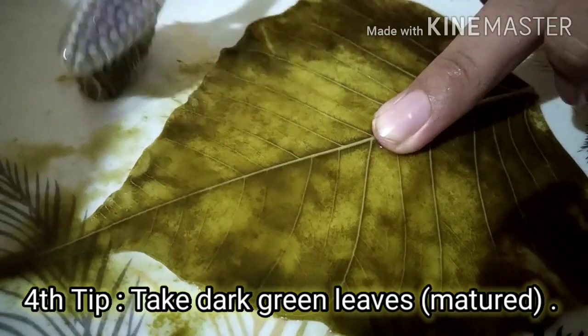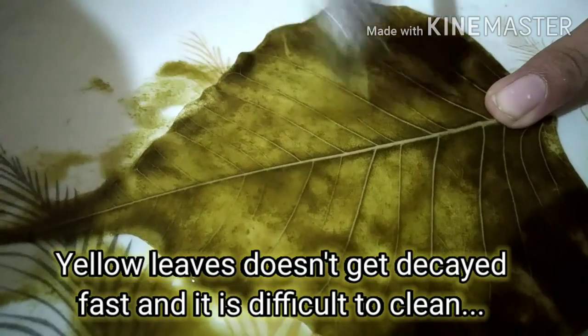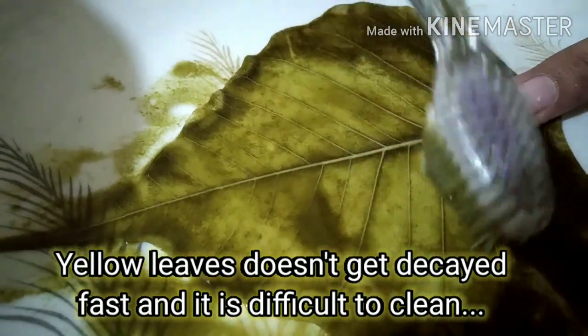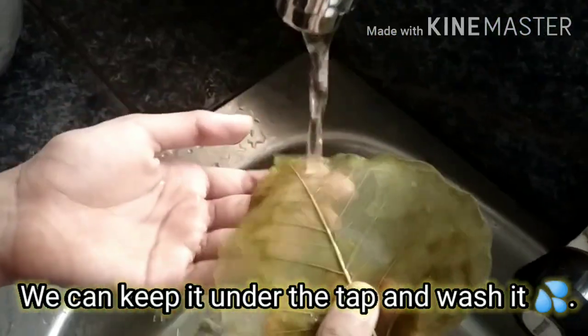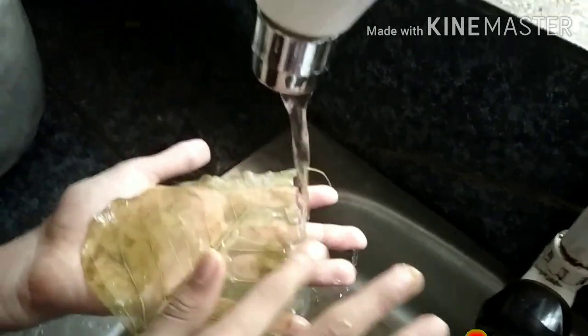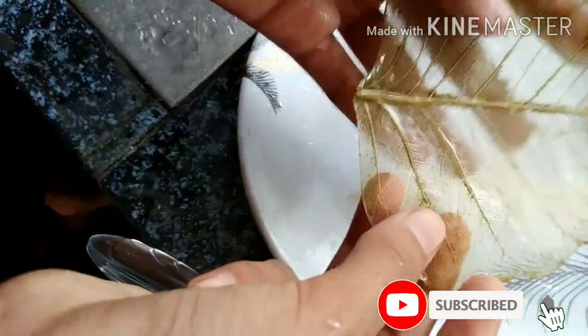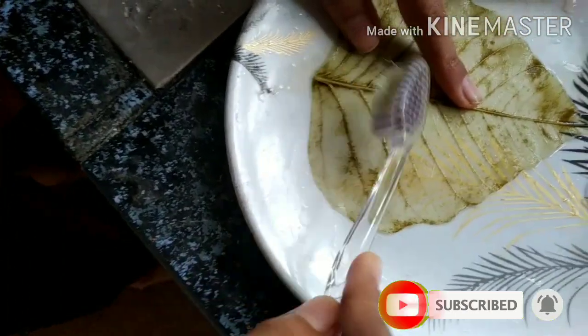Tip number 4: put it inside. The names come in place. We will clean a little paged spot. Now we are not simple — press it into place. You can put it under the brush.